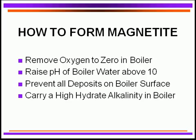So how do we form this wonderful magnetite protective layer? We've got to remove the oxygen to essentially zero in boilers. We have to raise the pH of the boiler water above 10. We have to certainly prevent any deposition on the boiler surfaces because that will interfere with the formation of the magnetite film. And we carry a high hydrate alkalinity — all of these factors come into play to give us a good protective oxide film known as magnetite.